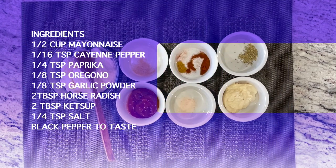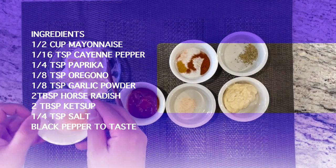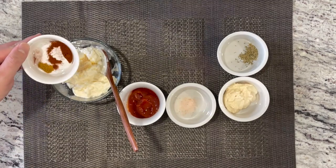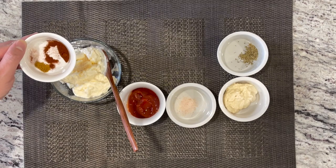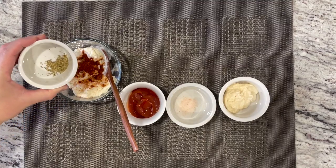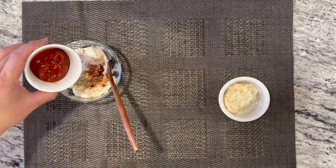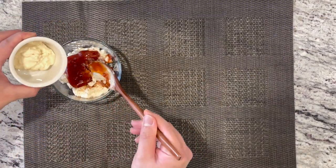These are the ingredients to make our Bloomin' Onion dipping sauce. I have half a cup of mayonnaise, and I'm gonna put 1/8 teaspoon of garlic powder, 1/16 teaspoon of cayenne pepper, 1/4 teaspoon of paprika, 1/8 teaspoon of oregano, 1/4 teaspoon of salt, 2 tablespoons of ketchup, and 2 tablespoons of horseradish.